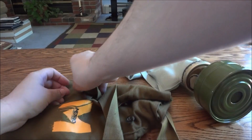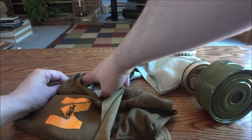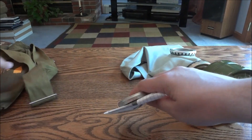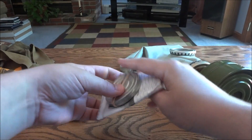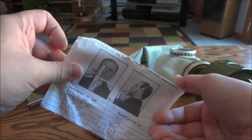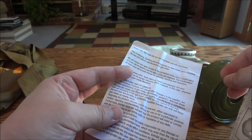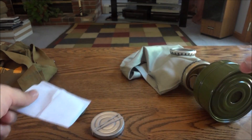And then on this side there's another pocket — same exact type of pocket as the other side. But on this side we have a little instruction booklet or piece of paper, a couple of them. Gas mask is non-returnable, non-refundable.